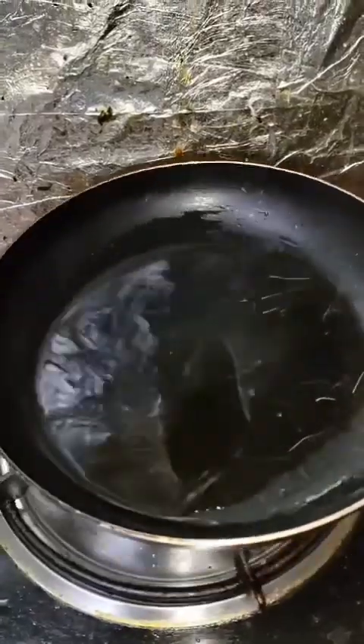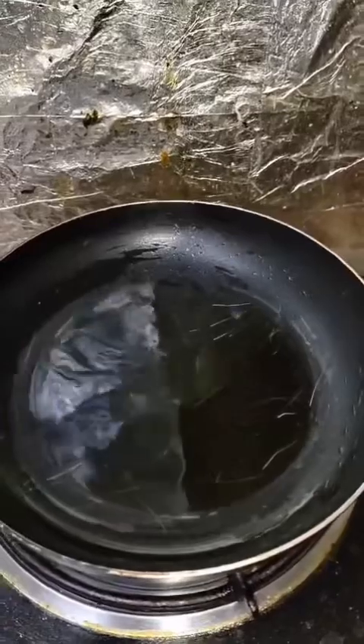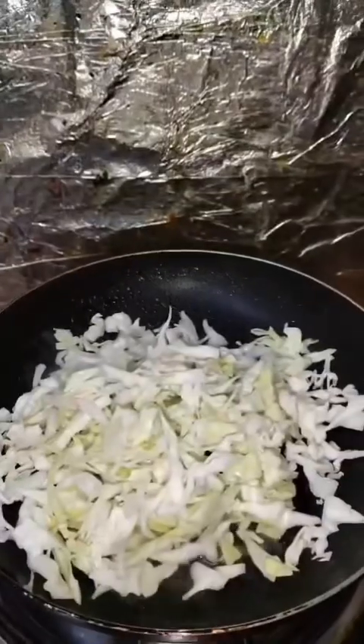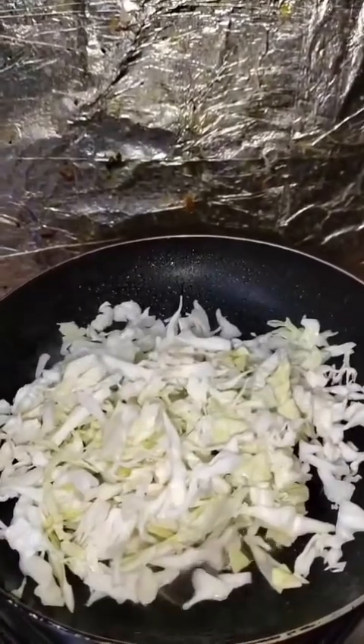Cut the potatoes in round shape. Add some oil to the pan and wait for it to heat. Once it's ready, add cabbage. I always use cabbage because I don't eat onion. Add some salt so it will cook fast.